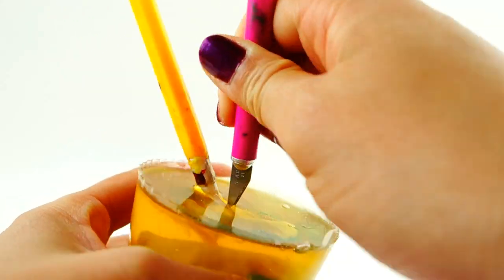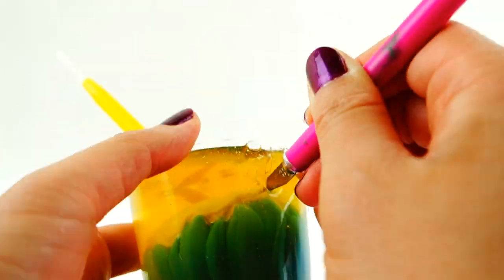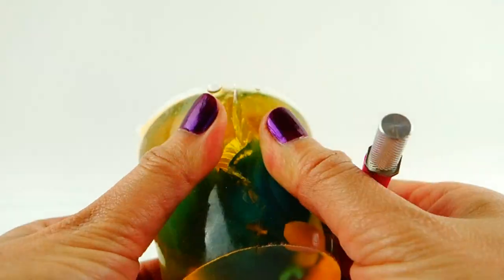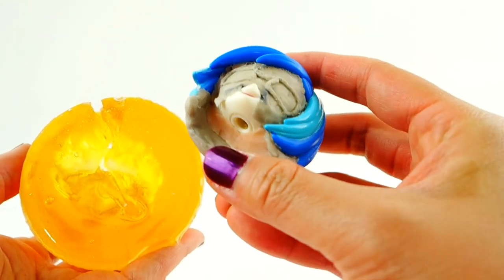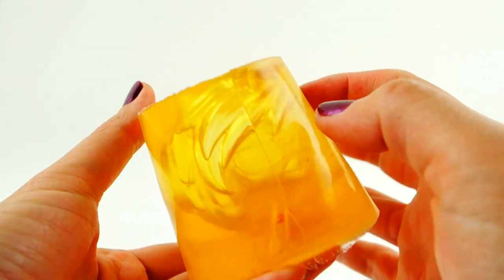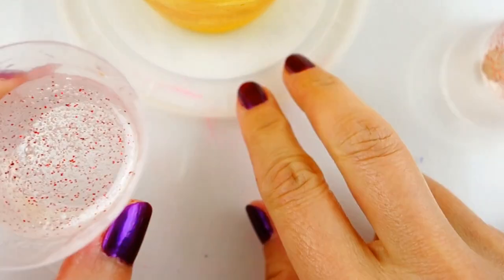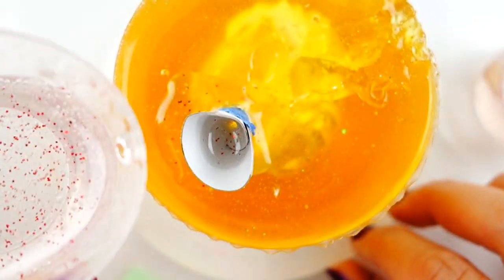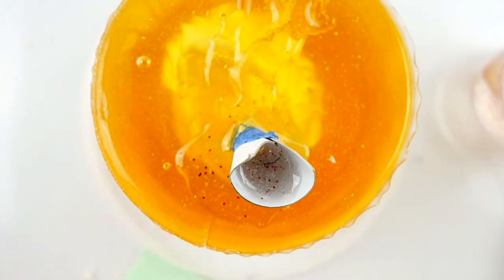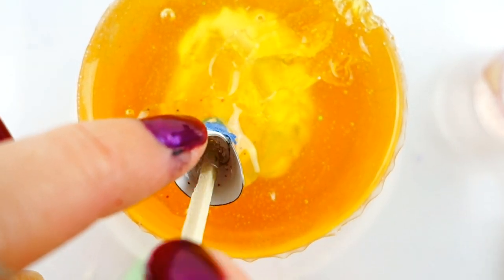I'm going to use an exacto knife and cut out the head. That took a little bit of time so I did it off camera, but here is the mold — there's a very complete mold of Sabrina's head in there. Now I'm going to pour in the resin. I mixed up a batch of resin and added some glitter, and with a little funnel I made I'm going to pour it in.